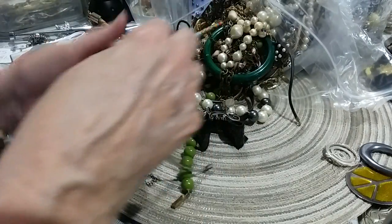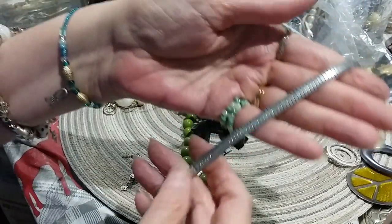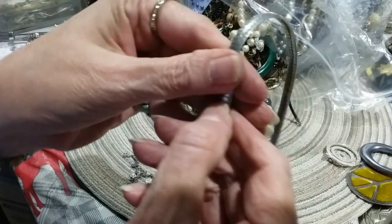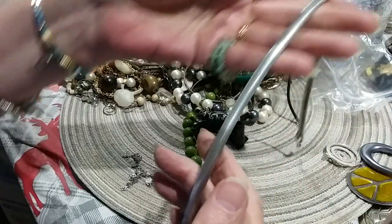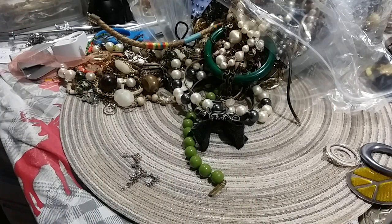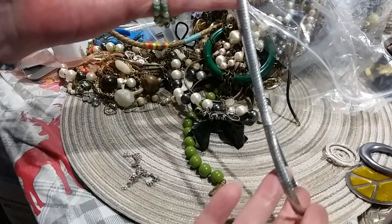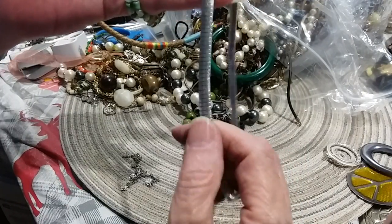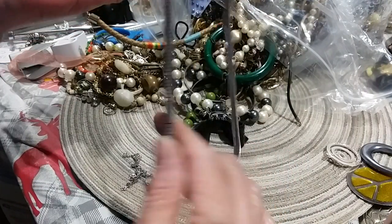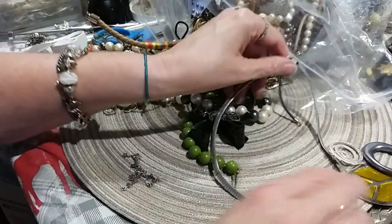Here's another chain — omega chain. It's got a fold-over clasp. And I don't see any markings on it. Looks like it's got an issue right here — there's too much base there. I mean, it's not bad, but it's just not exciting.